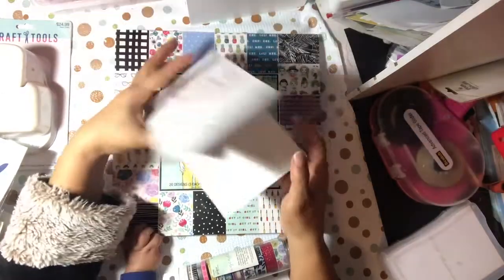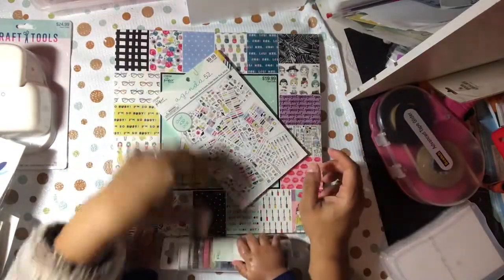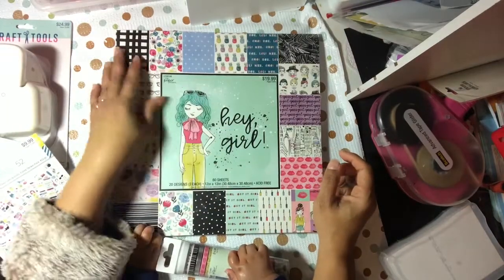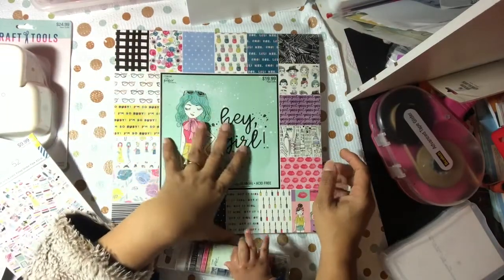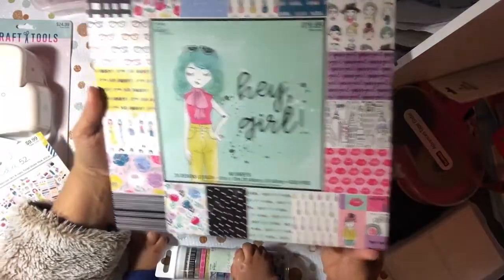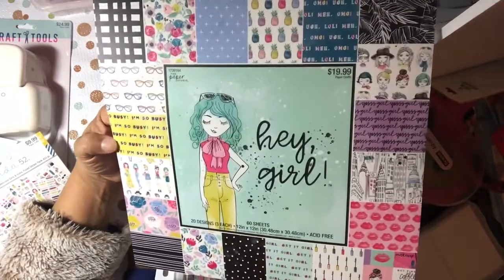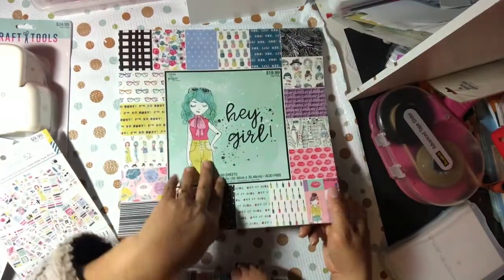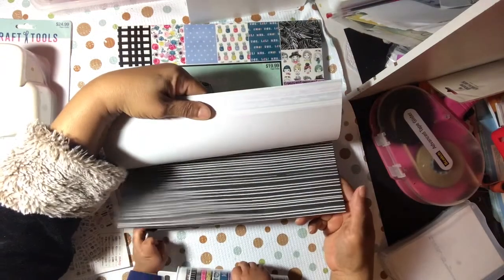I got that one — the 'Hey Girl' paper pad. This was also on sale, 50% off, and you can kind of see all the different papers in that collection. It has 60 sheets, 20 designs, three of each — quick flip through.